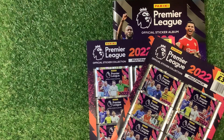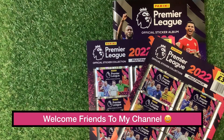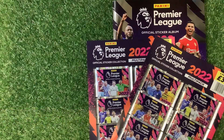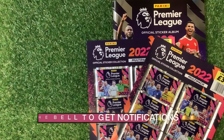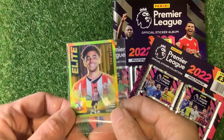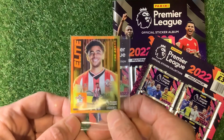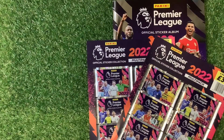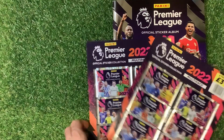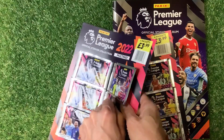Welcome to Trading Card Boss. Today we are looking at the Panini Premier League 2022 official sticker collection. We have two of the multi-packs here and we're going to go in search for those lovely legendary stickers or the elite stickers. These cost three pounds ninety-nine for six packets.